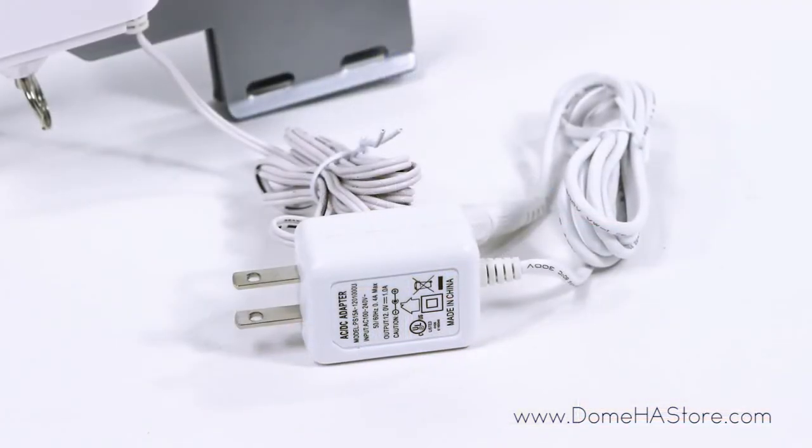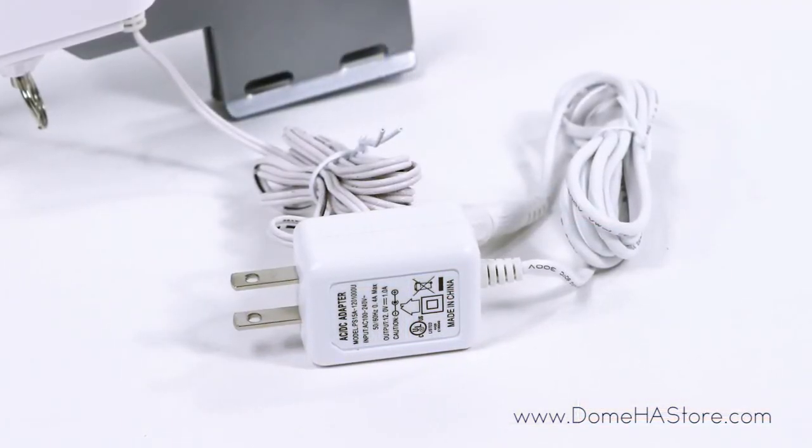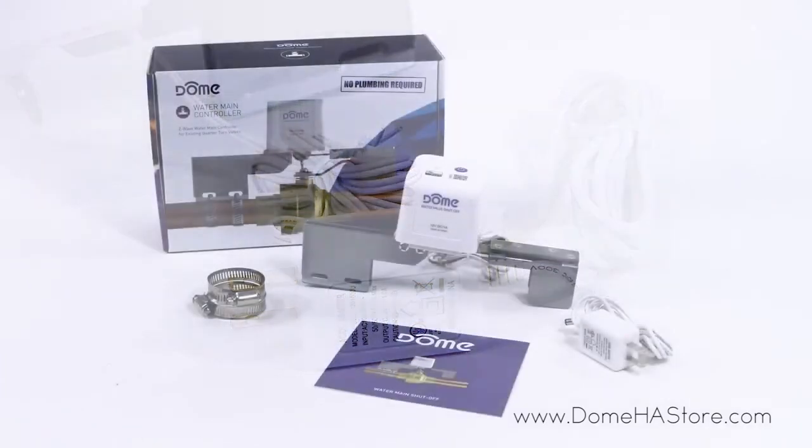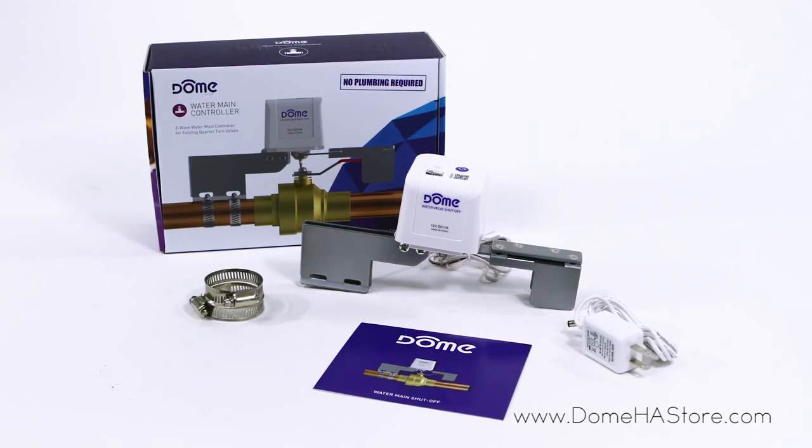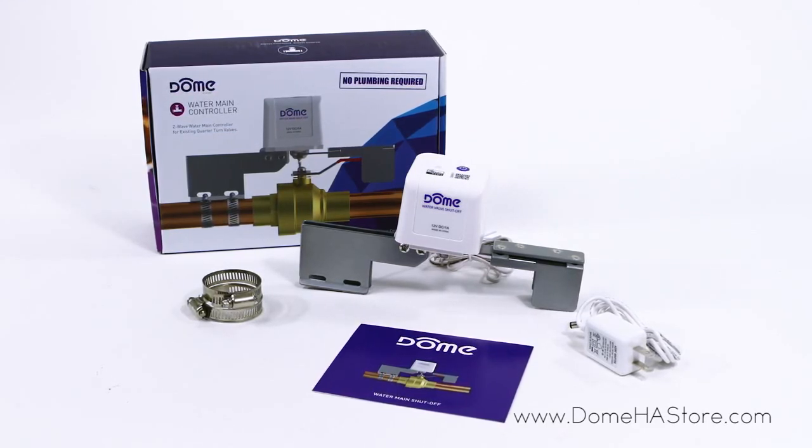The valve shutoff has a range of up to 150 feet and also functions as a Z-Wave signal extender. Inside the box you'll find the Water Main Controller, hose clamps, power cord, setup guide, and a one-year limited warranty.